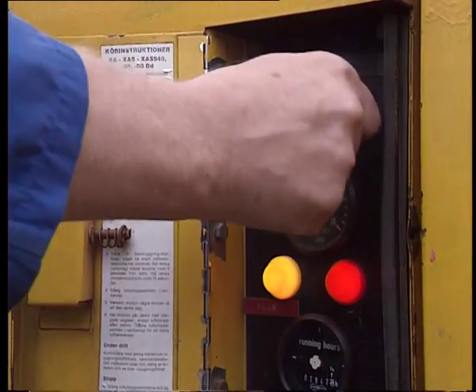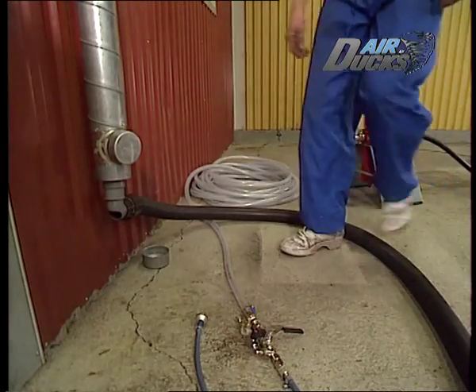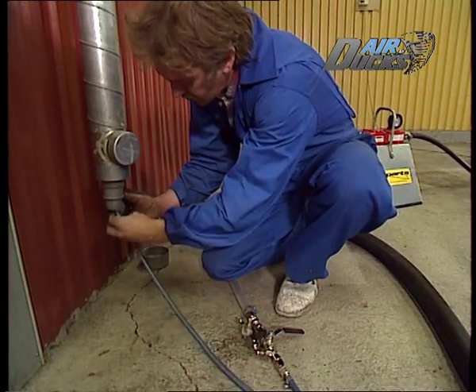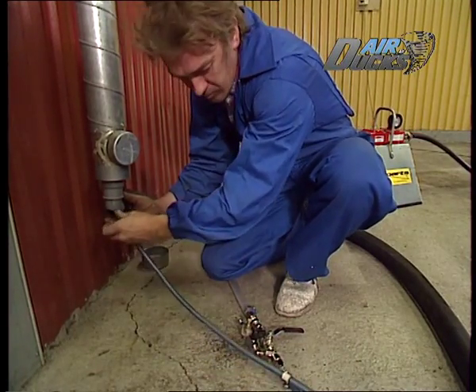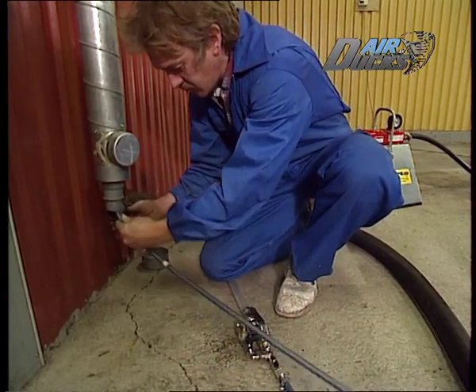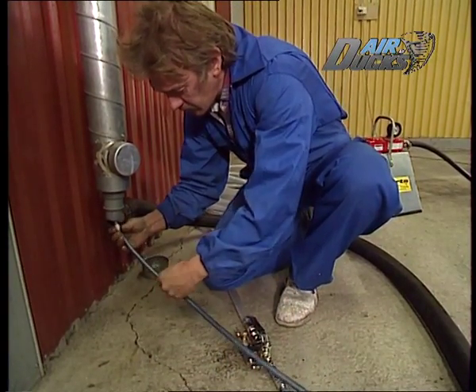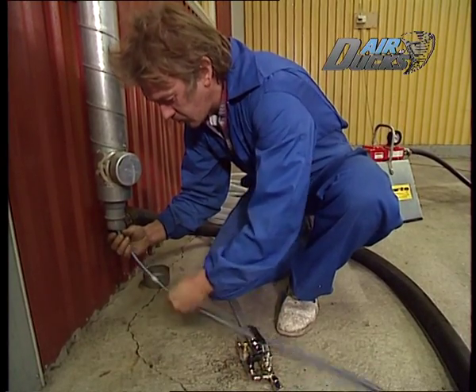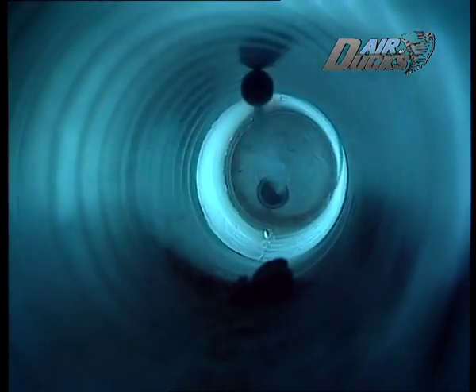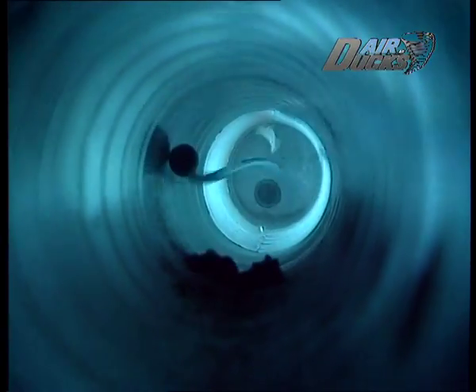Sen är det bara att starta kompressorn och dammsugaren och sätta igång. Nu får alla bakterier och kvalster kalla fötter — deras sista stund är kommen. In med Gollum via dammsugaradaptern och på med manöverkranen. Han börjar jobba direkt. I detta fall är det Gollum 1 som används, och man roterar den i röret genom att vrida på slangen. Gollum strävar framåt och man måste hålla emot i slangen för att han inte ska rusa iväg på egen hand.